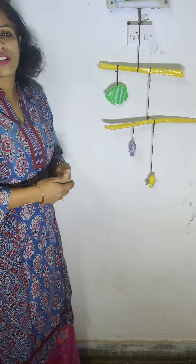So here, see — these are all balanced. If you disturb a little, what will happen is it will be totally disturbed.